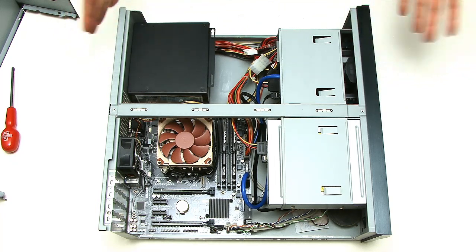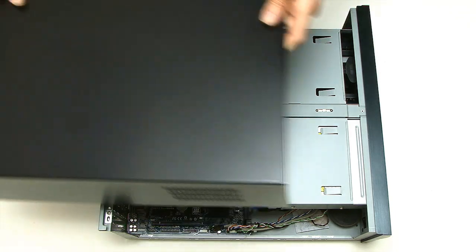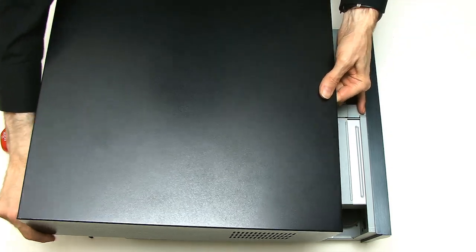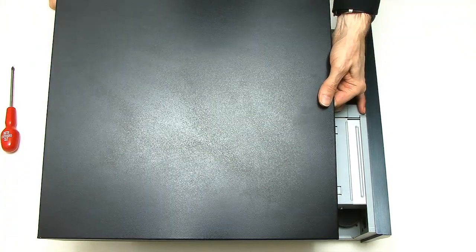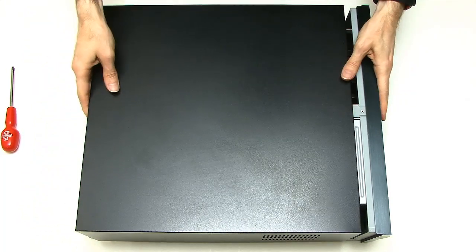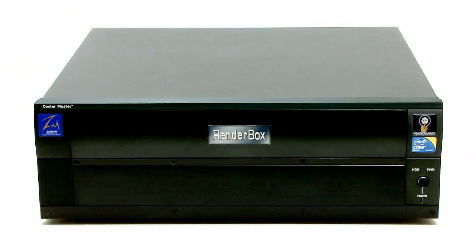I think the build is effectively at an end. I just need to put the case on — and this is an absolutely difficult case to get on, so I'll do that quietly off camera. And there we are — we have finished building, or at least rebuilding, this PC to be an i7.